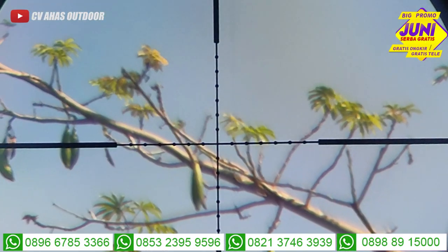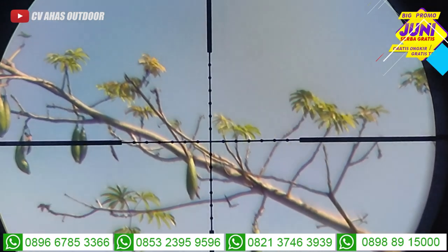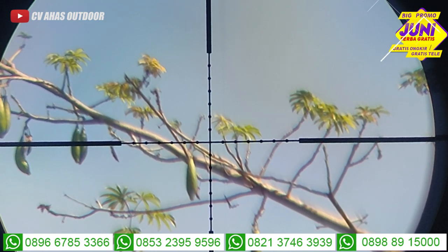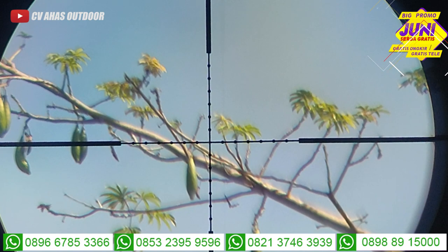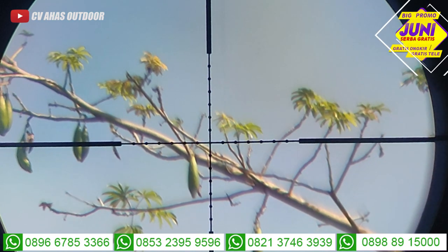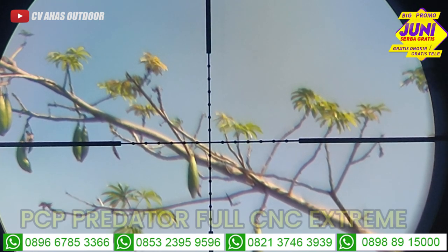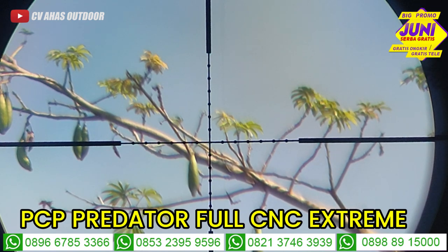Assalamualaikum warahmatullahi wabarakatuh. Salam sodor dari CVA Sodor, toko senapan angin terbesar kedua di dunia. Ini video tes akurasi dari senapan angin Bocah Predator Extreme, terbaru keluaran tahun 2023 bulan Juni. Langsung kita tes akurasi dulu, nanti lanjut bahas spek-spek yang ada di unit senapan angin Bocah Predator Extreme.